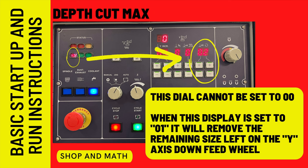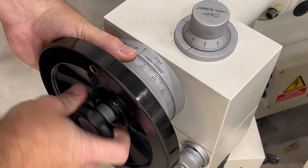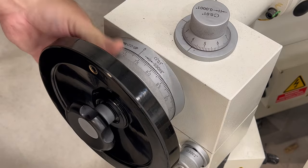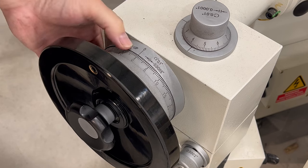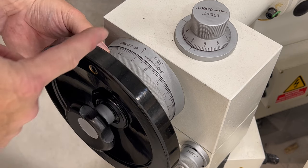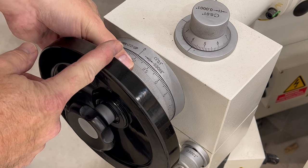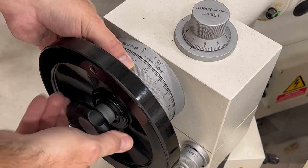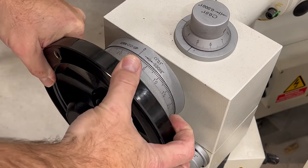Depth cut max: this dial cannot be set to zero — it needs to be set to zero-one or more. When this display is set to zero-one, it will cut the remaining amount left on the Y-axis hand feed wheel. To set our depth stop, because it stops at zero, if you want to take 10 thou off you have to go backwards to 90. So set it to 90, and when it reaches zero it'll stop.